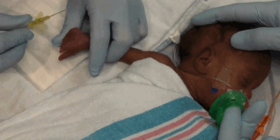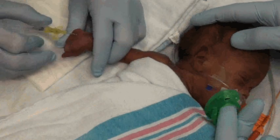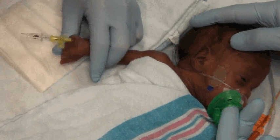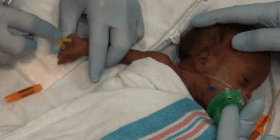Once the area is sterilized, a 24-gauge angiocatheter is introduced into the vessel. The stylet is removed and blood is allowed to flow freely.